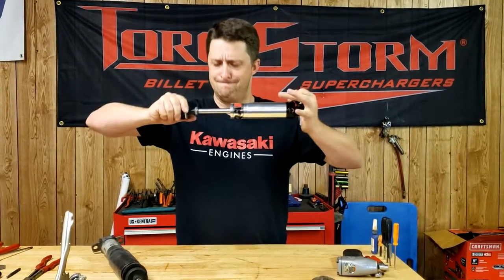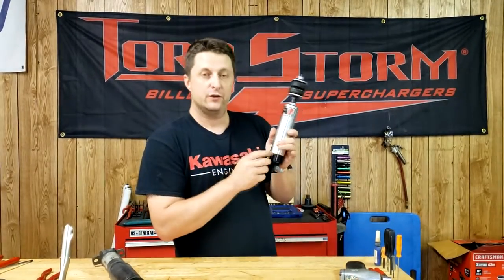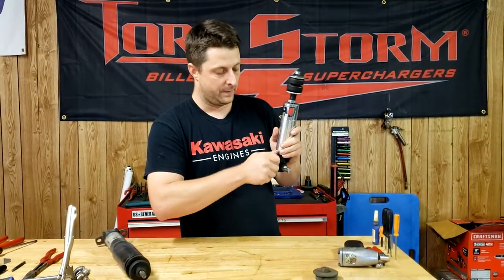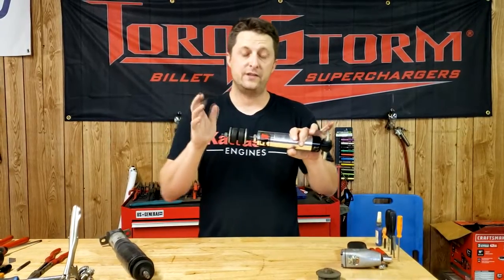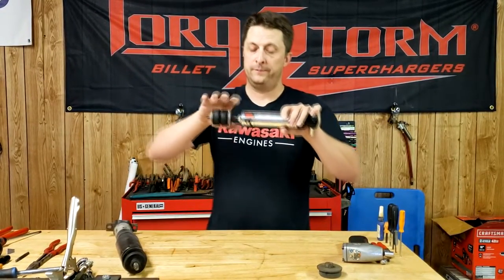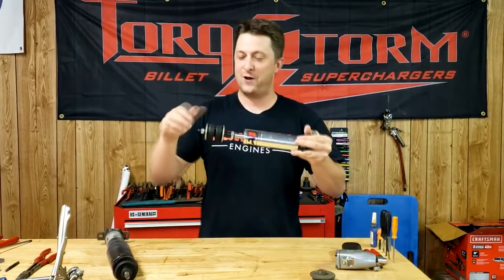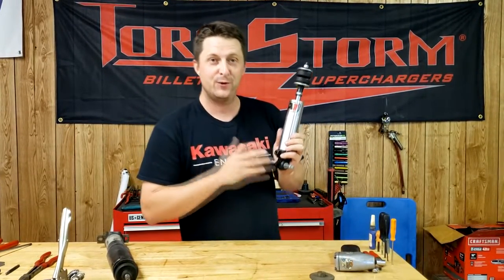Now I'm going to compress it — a little bit stiffer than with it all the way loose, obviously. There are still more adjustments in there, but I'm going to demonstrate all the way loose, the middle, and as tight as possible. So I'm going to crank this thing as stiff as it will go. I have it set as stiff as it will go, and it's going to be every bit as hard to open as the stock shock, if not harder. Much harder, much harder — look how hard, it is going so slow. That lets you know how adjustable these shocks are.